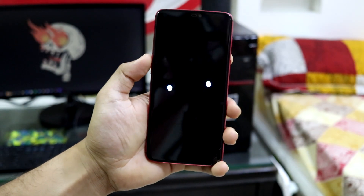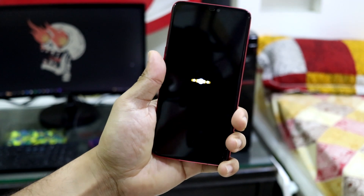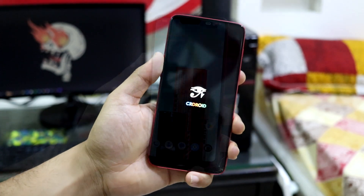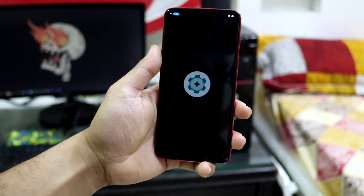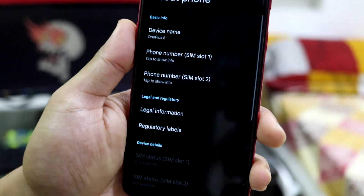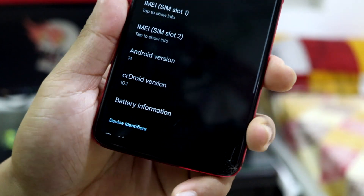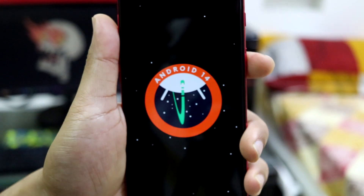Hey guys, in this video we are going to take a look at the CRDroid Android ROM, version 10, which is based on Android 14 for the OnePlus 6. Let's start straight away with the review. Going to About Phone, you can see Android version 14 and CRDroid 10.1, which is a minor version upgrade.